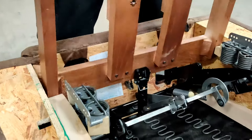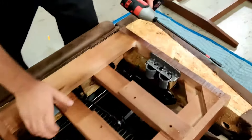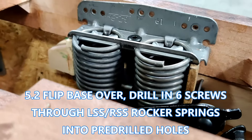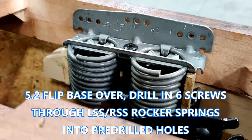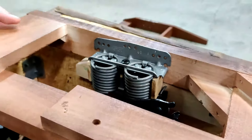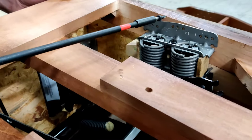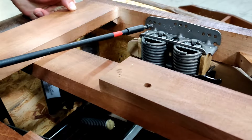Flip the base over and line up the holes in the base with the holes in the rocker springs. All screws should go into the middle holes of the rocker spring. Now go ahead and start drilling your screws. If you're not able to line up all the holes, you might have to loosen up the ones you were able to line up — that will give you some stretch to line up the stubborn one.